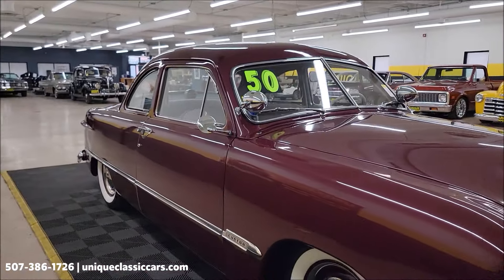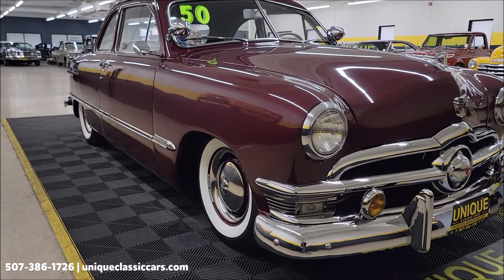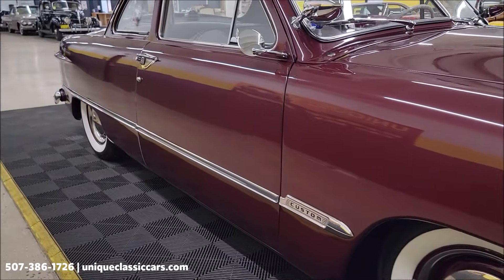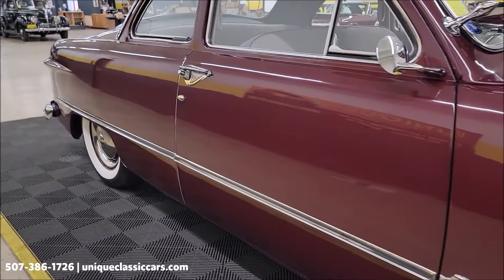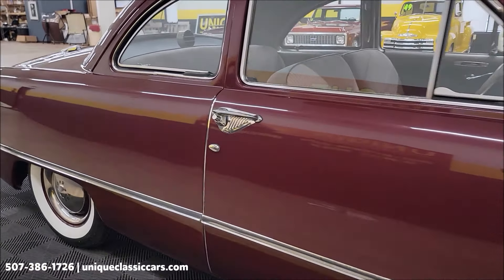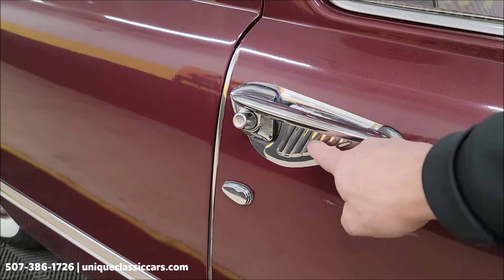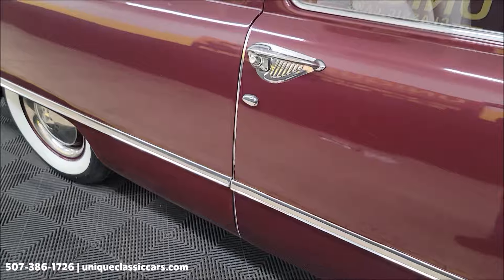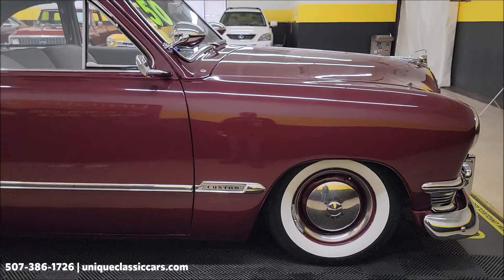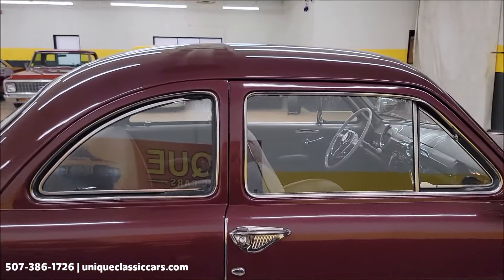Jason's going to take it for a drive at the end of this video to show you how it drives. Looking down the passenger side, you can see it's not full of any major nicks, dings, or scratches. This one will turn some heads at your roll-ins, local shows, and cruise-ins. There are some cool aftermarket or dealer-installed accessories — kind of a fingernail guard by the door handles.